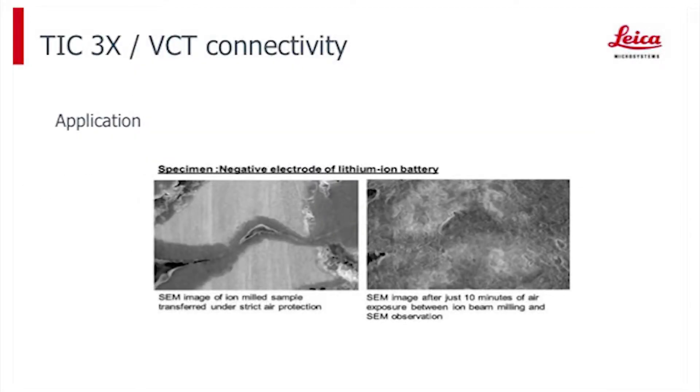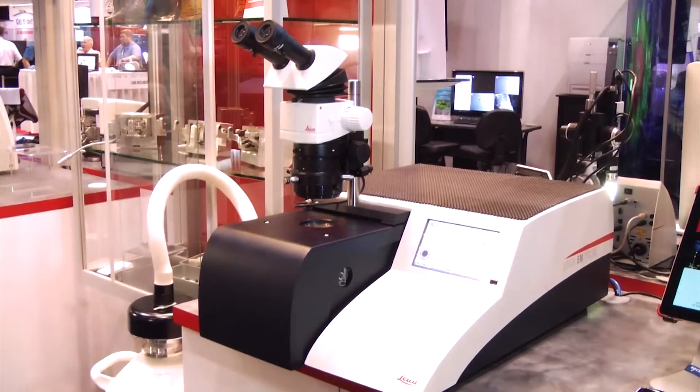We can prepare samples that are as wide as four millimeters by two millimeters deep, giving you a very broad area for milling and a large area to view in the scope. With the system we have the opportunity to work with multiple stages for different processes. We have a standard milling stage for a single sample of large milling, and also a three-position stage that works for three samples loaded all at once and can be processed in one run overnight while you're at home sleeping.